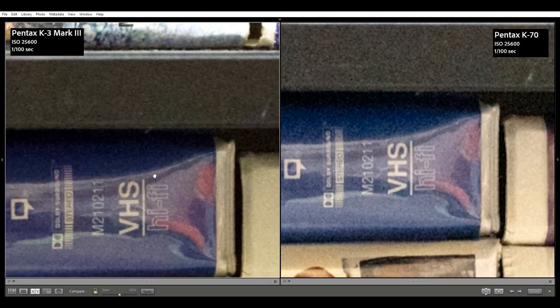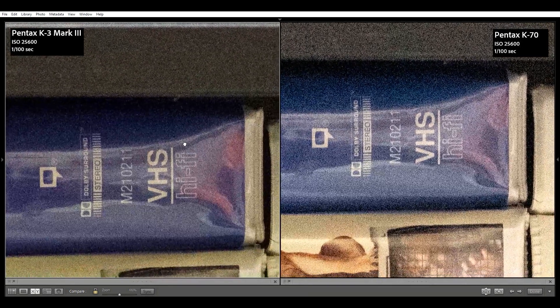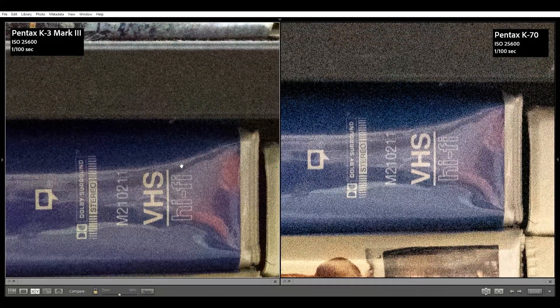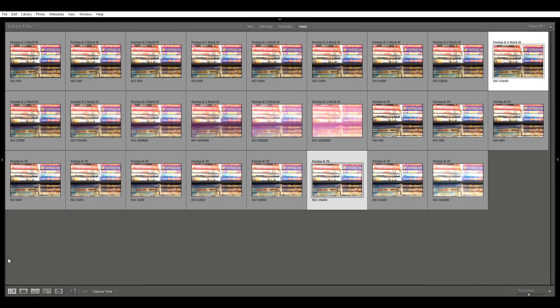At ISO 25600, the K70 could still probably be used without a crop and on small formats, but zoomed in we can definitely notice the snowstorm coming in for the K70 with noticeable sharpness reduction. The K3 Mark III looks like it could be salvageable with noise reduction, and colors are well maintained.